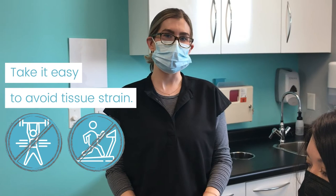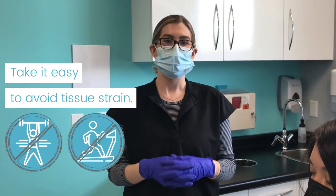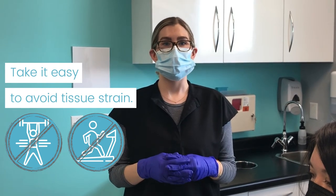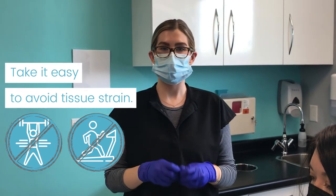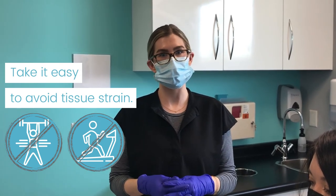After your procedure, you want to take it easy. No heavy lifting or strenuous exercise. You don't want to do anything that's going to strain the area and cause the suture to have strain or pop open, as that could cause additional scarring or irritation to the area.